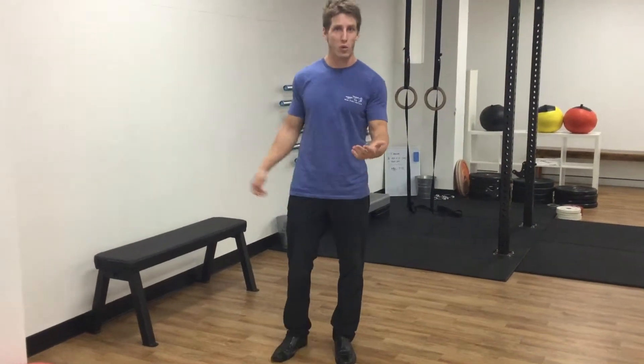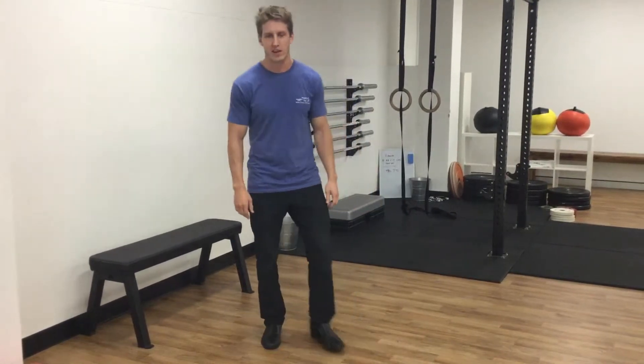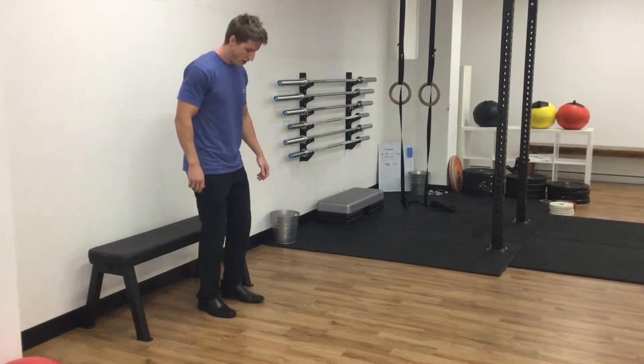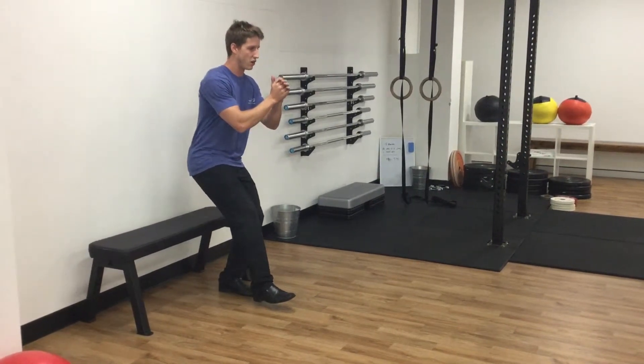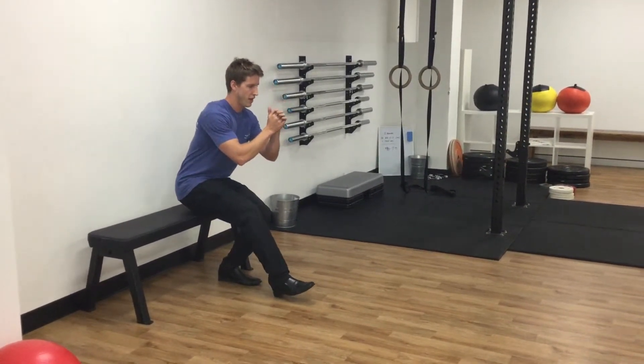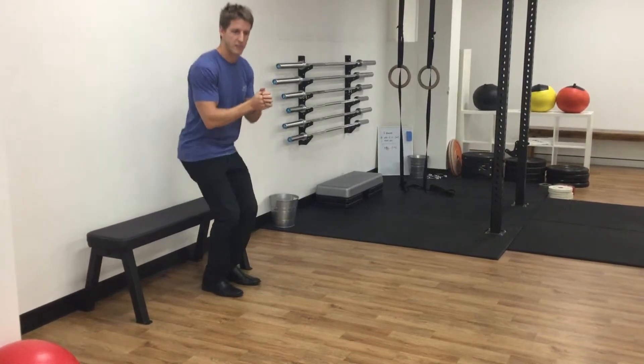The next one, after we've done our wall squats, is going to be an eccentric contraction, which is the lowering phase. For our patellar tendon, the easiest way to do that is to do a single leg squat over five to six seconds, really slowly down to a bench, and then standing back up with two legs.